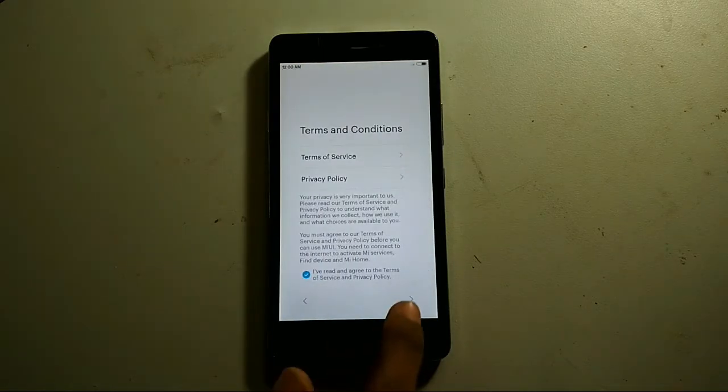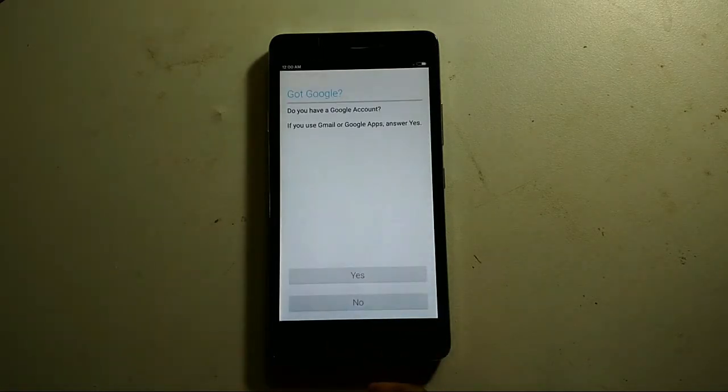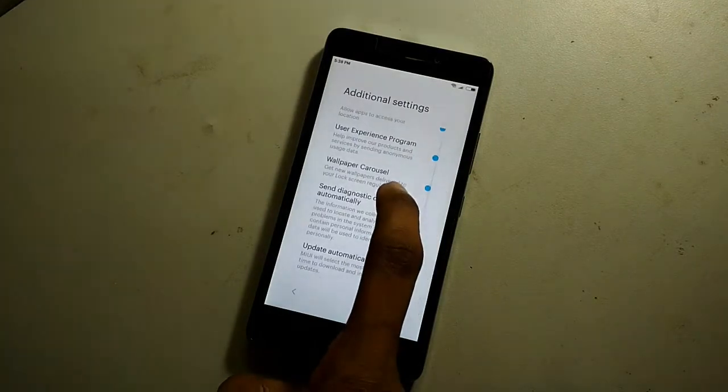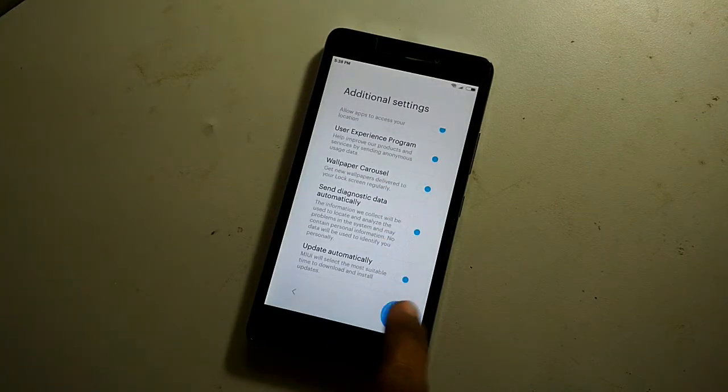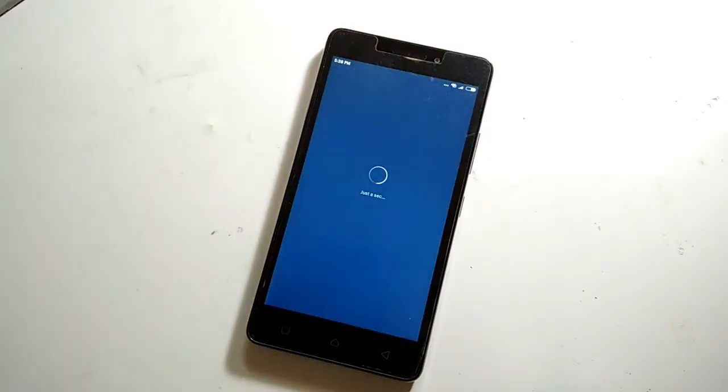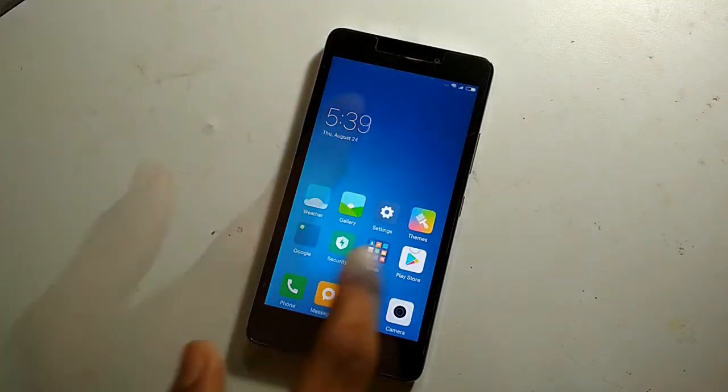I will just set up this ROM quickly and set up my Google account. I will skip through these processes as it will take too much time. Note that the first boot of the ROM may take around 15 to 20 minutes. The ROM has now booted up and here is the first impression.